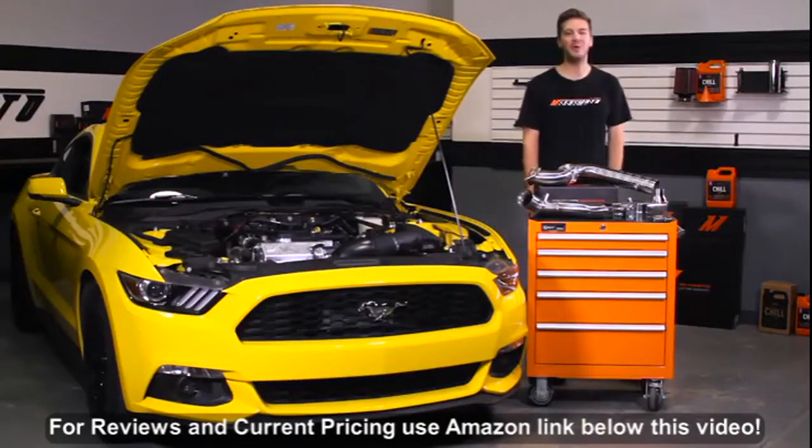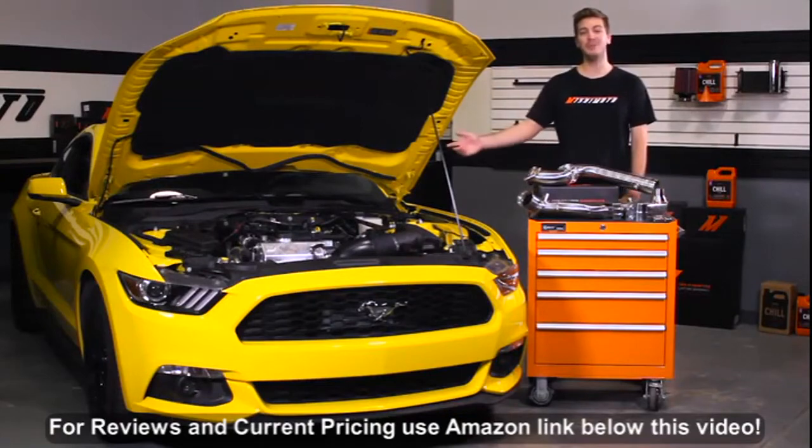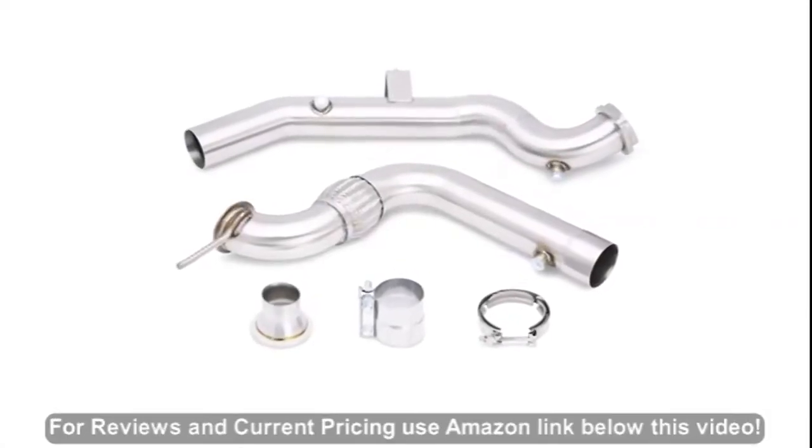Hey guys, John here from the Mishimoto Engineering Facility. Today I'm here to introduce 2015-plus Ford EcoBoost Mustang owners to the Mishimoto Performance Stainless Steel Downpipe.